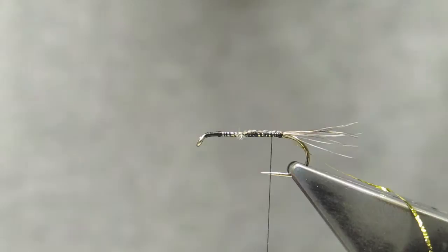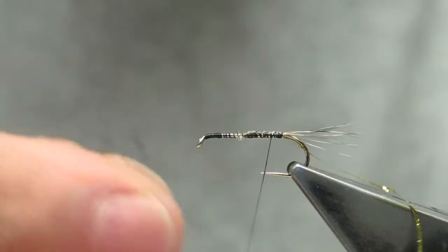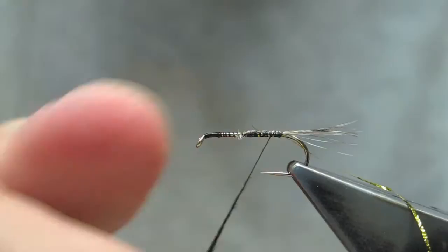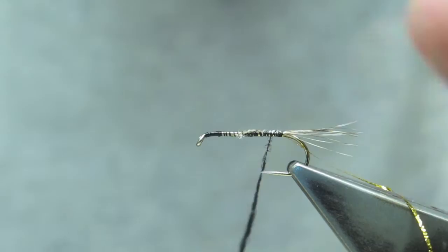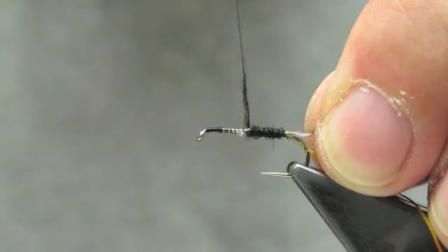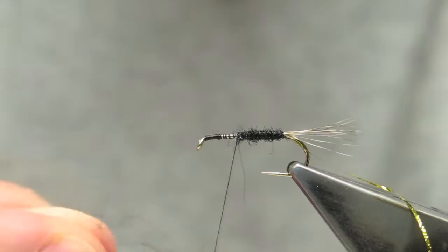Run the thread back. For the body, there will be some black dubbing — fairly coarse. I'm using a seal fur imitation or substitute; it's mostly wool. Tie a fairly slender body. Add a little bit more, but not too much.